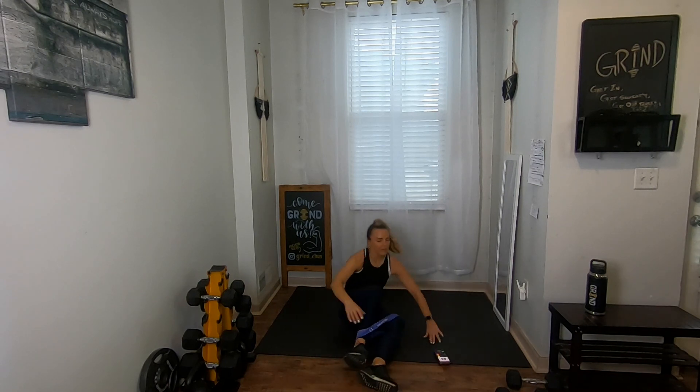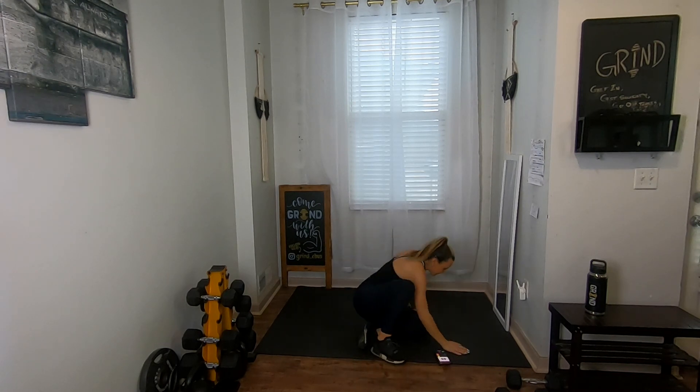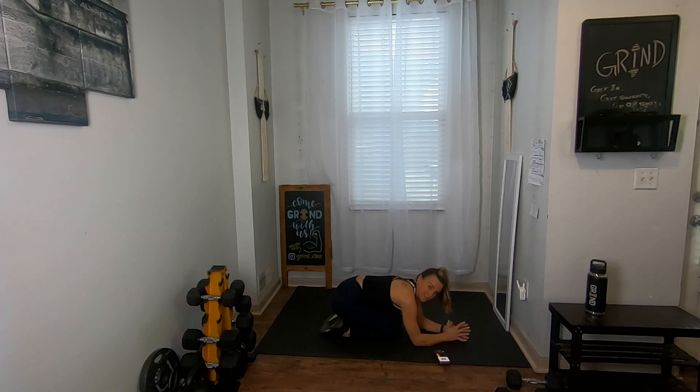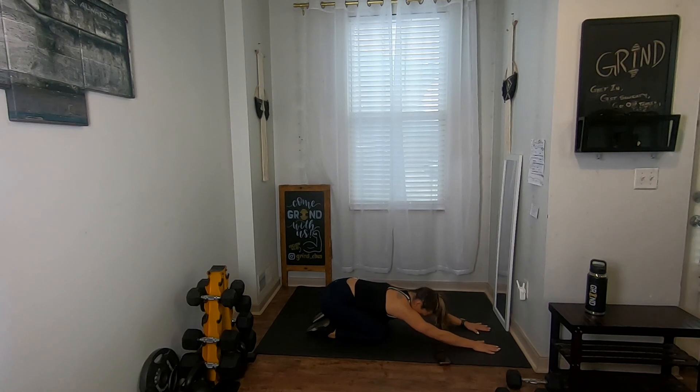Good job guys! Take those bands off — unless you really want to go through those exercises again. I'm going to get a couple cool-down stretches. I recommend cooling down for at least three to five minutes after these workouts. We're already on all fours so I'm going to sit back into child's pose, really extending those arms out front. Take some deep breaths in through your nose, out through your mouth — slow that heart rate down and stretch out those muscles.